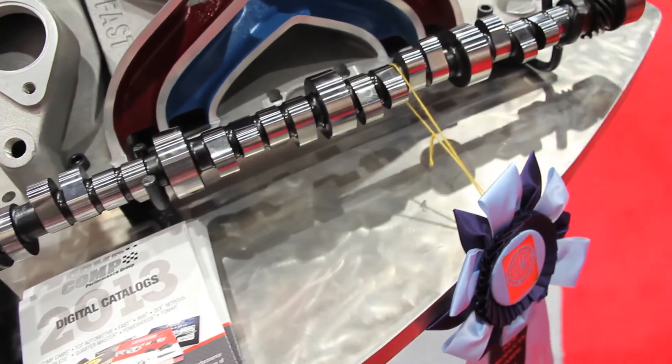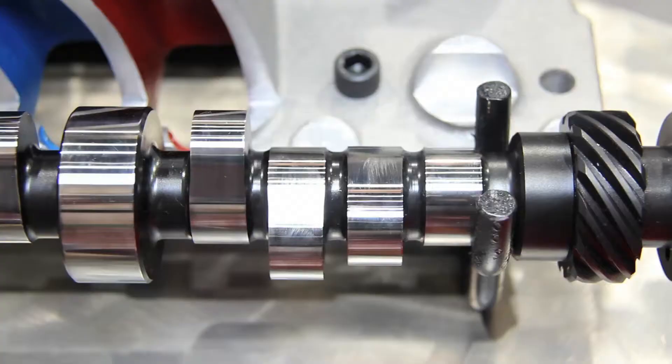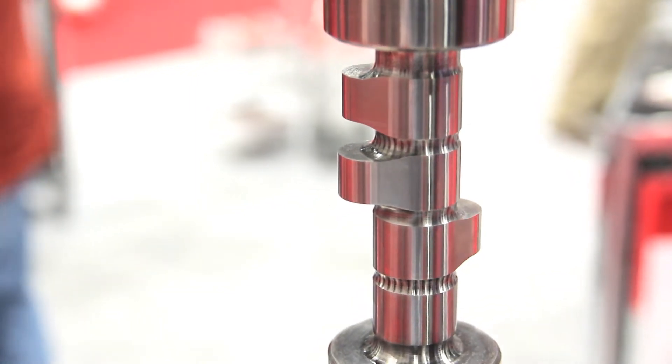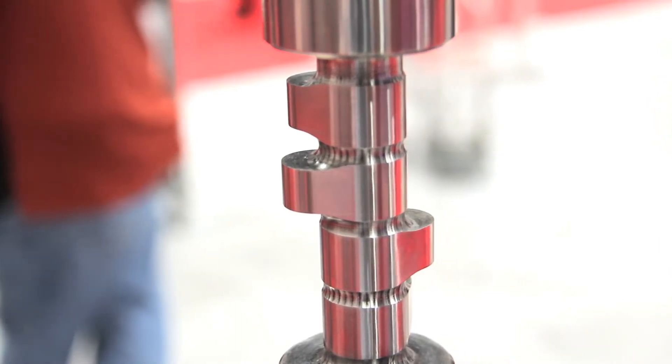What we've done in order to maximize the efficiency and maximize power is to actually design a cam profile where there are four different masters — two separate intake masters and two separate exhaust masters. There's a pair for the inner cylinders and a pair for the outboard cylinders. We've added extra duration to the outboard cylinders to get equal cylinder filling between all the cylinders.